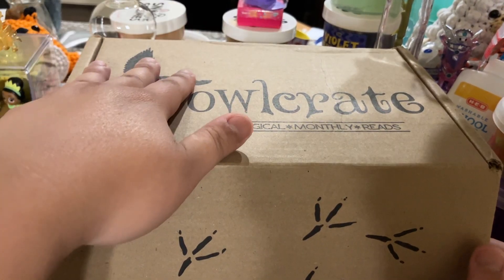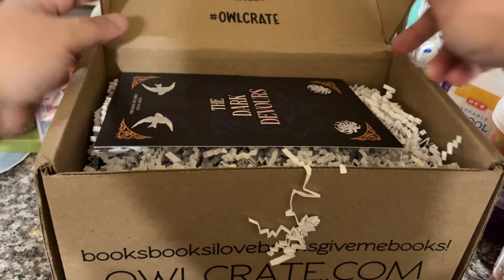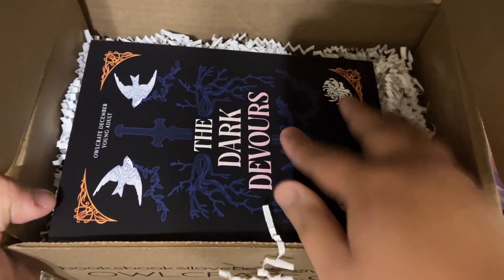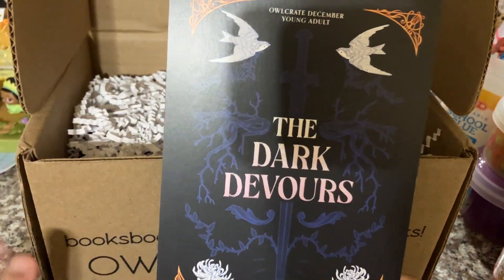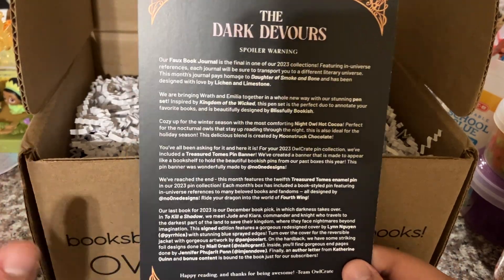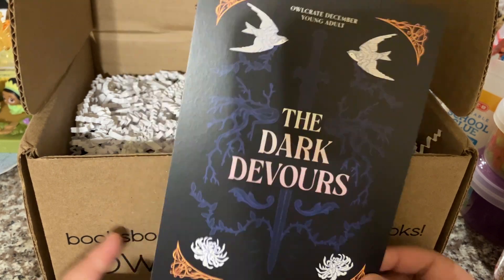I'm completely blind on this one. I think I saw what the January theme was, but I don't remember it. So when you first open up the box, you have the spoiler cards. As I'm going through and looking at the products, I'll make sure to read out loud — this doesn't have pictures, so if you want to read it, pause the video. So it is the December box, which makes sense because I got this right after Christmas.